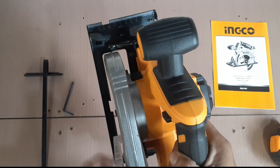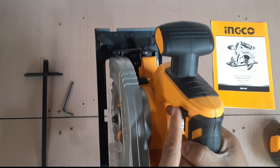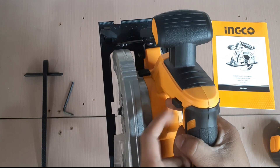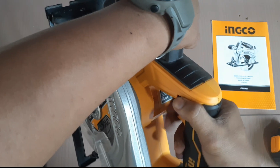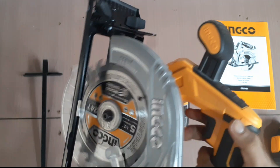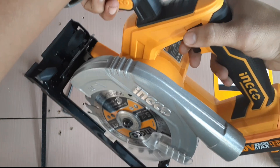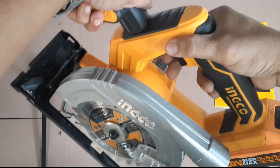So, try natin. Hindi natin sya mape-press kung hindi natin ipe-press ito — ito yung pinaka-safety lock nya. So hawakan muna ito, and then tsaka natin i-press. Press muna doon, tapos tsaka mape-press yung trigger.